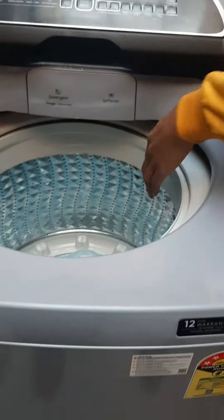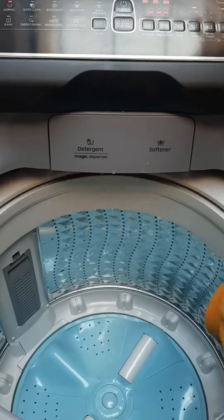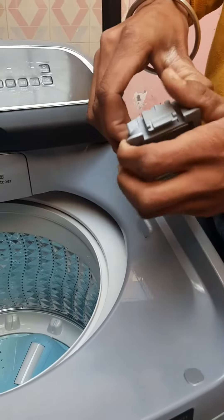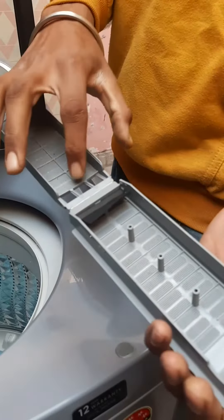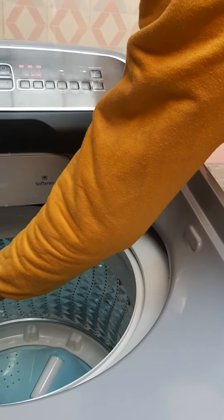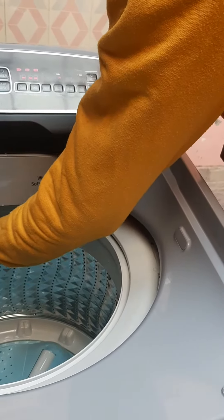This is a filter — a magic filter. This is the one. We are going to clean it. Put the bell in the side of the bell. The bell is locked. Thank you.